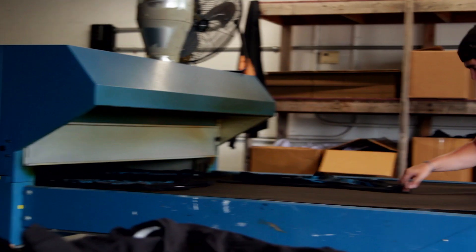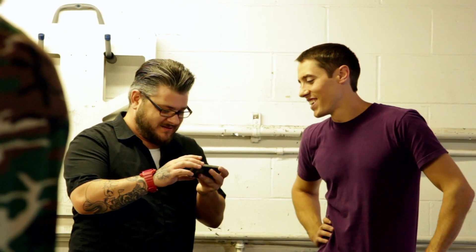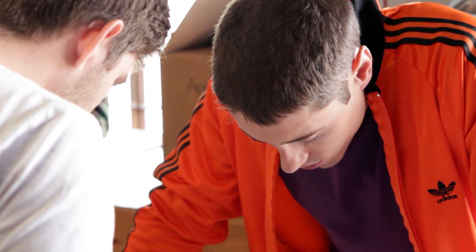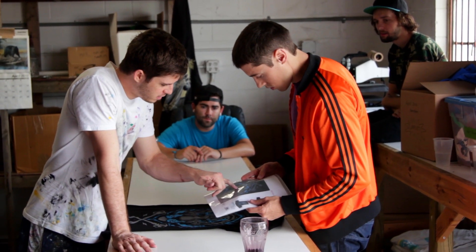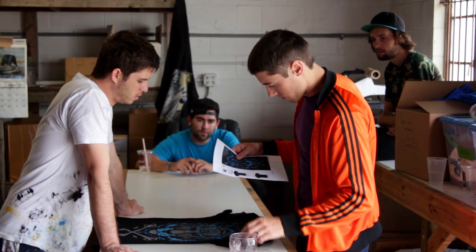Water-based discharge printing really is more technical. The fabrics play into the print so much more than they do with a plastisol print, so we really partner with our clients in figuring out what is the best shirt for a given project. We are going to do our best to educate the client on how water-based discharge works so they can then make specific choices on shirts and design styles in the future.